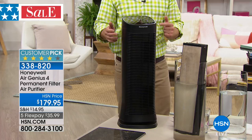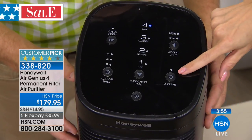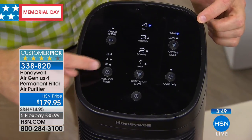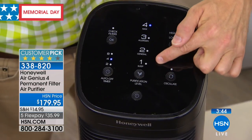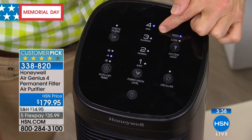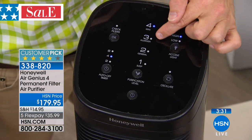It oscillates, which I love. It's pulling in all the bad air and pushing out all the good air, but you can turn that oscillation on or off. If you want it directed in one single spot, you absolutely could. Or if you want it to gently sway throughout the room so the whole room feels a gentle breeze, you can do that. I really appreciate the four levels where you can easily pick: I want to really scrub it after vacuuming or dusting, or I can set it for just a few hours with a timer.